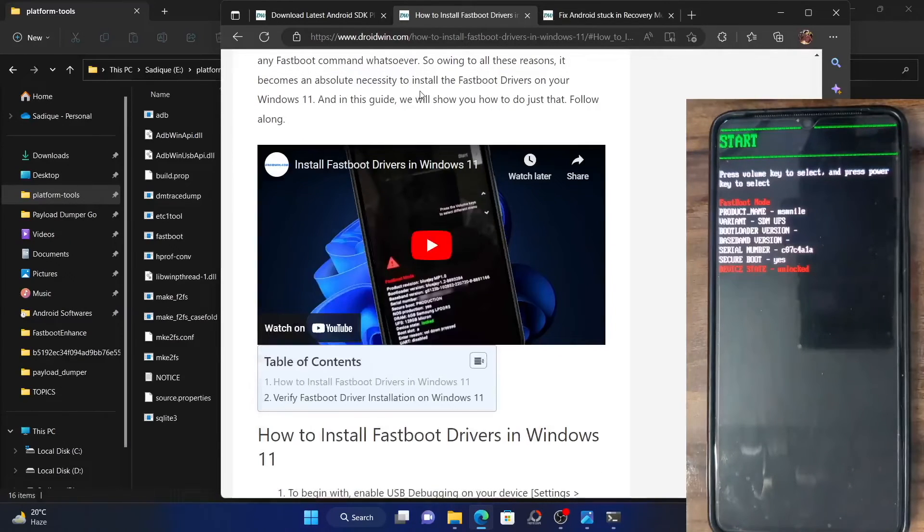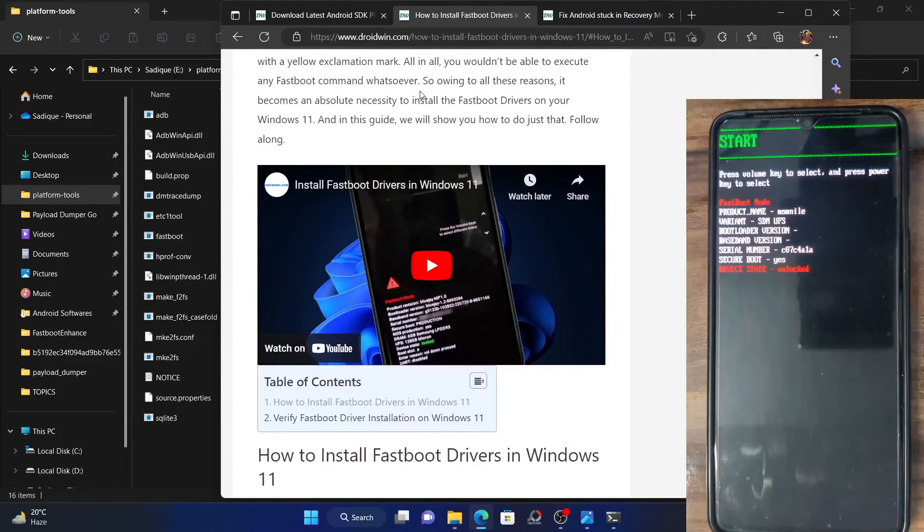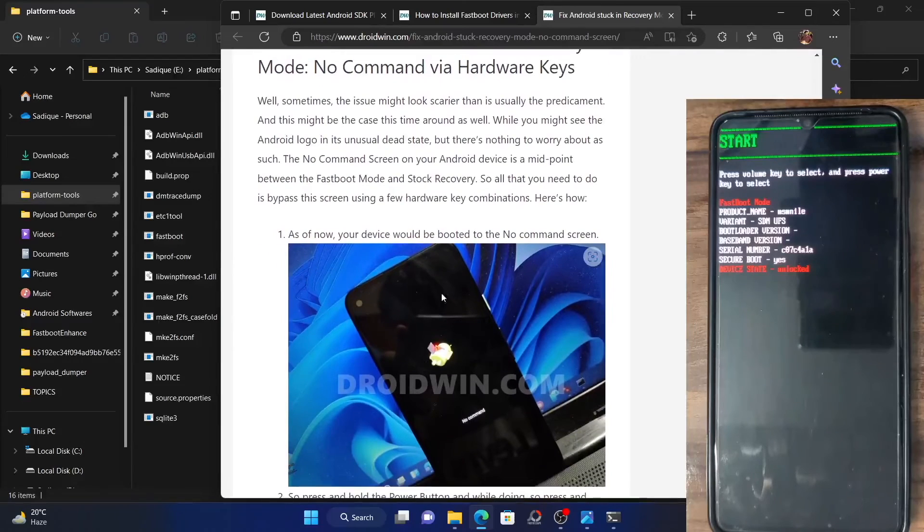All these links have been given in the description as well. Lastly, if you own a Pixel 4 or Pixel 5 series phone, then upon using the hardware key combination or using the ADB reboot command, your device might get stuck in the No Recovery screen.